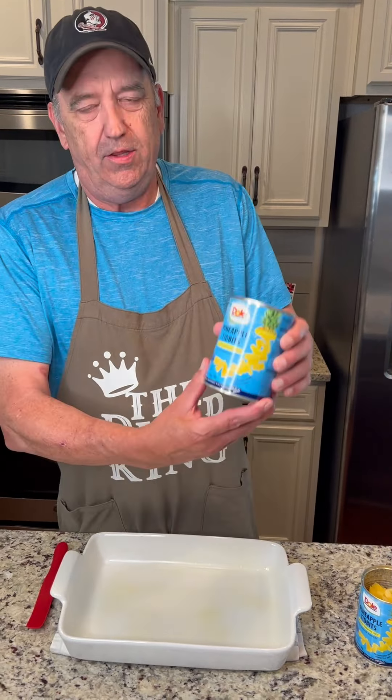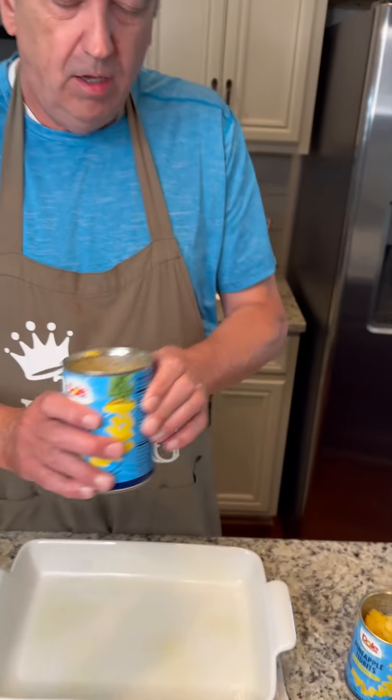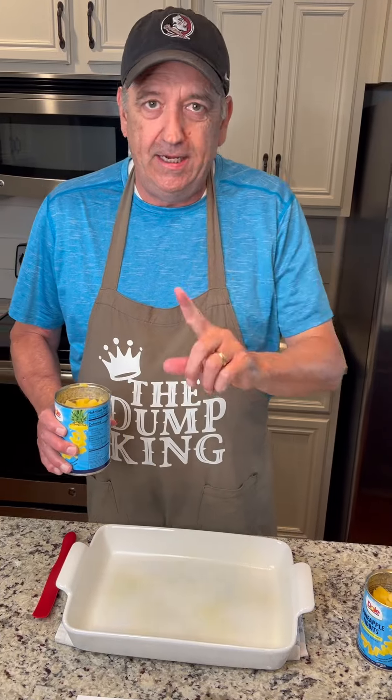We're going to start out with pineapple tidbits. It's a 9x13 pan, it's already been pre-sprayed and the oven is preheated at 350.